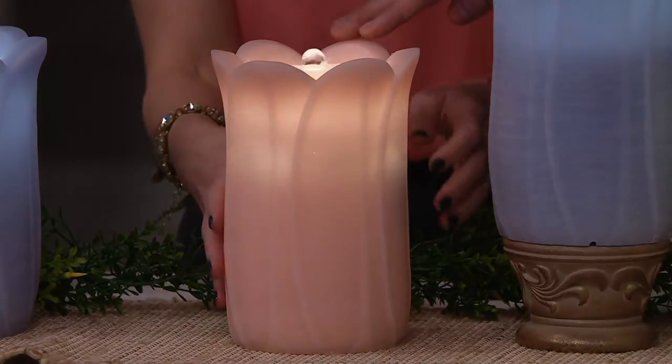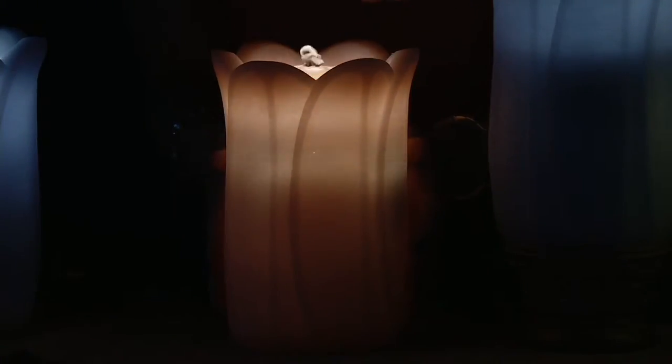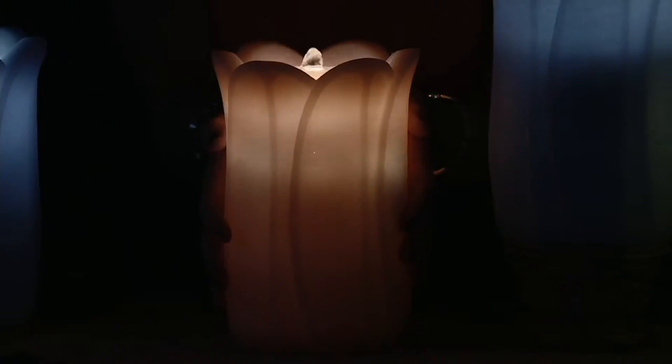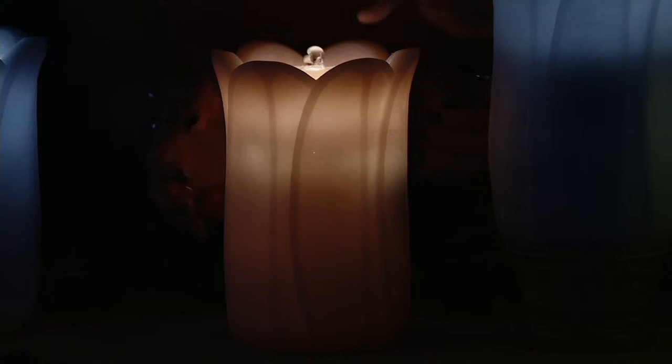We'll show you all the different colors. The one you're seeing right over here is our pink champagne color — a nice, soft blush pink. This is 100% sculpted wax, beautiful color. That pink champagne sold out when we had this back in May last year, so if you want it, definitely pick it up because it is one of our more limited options.